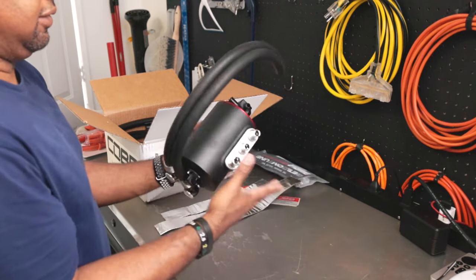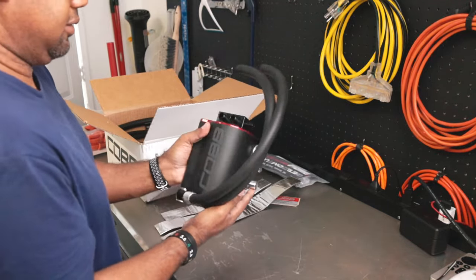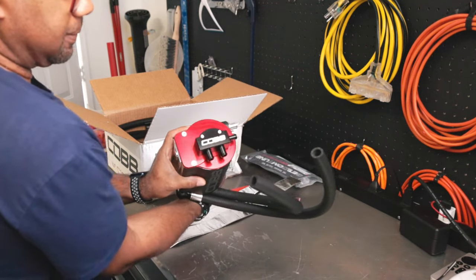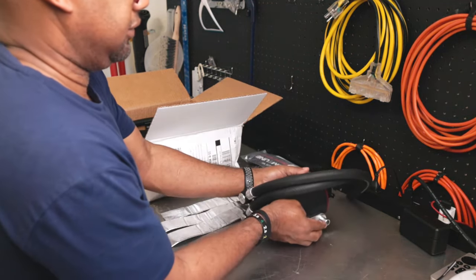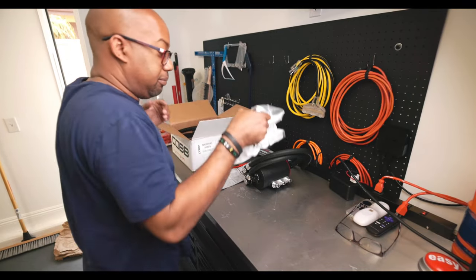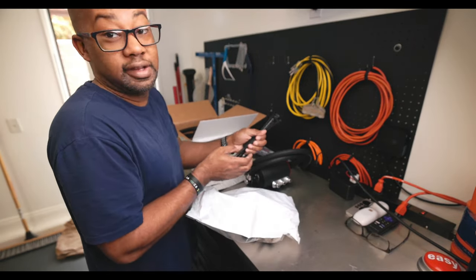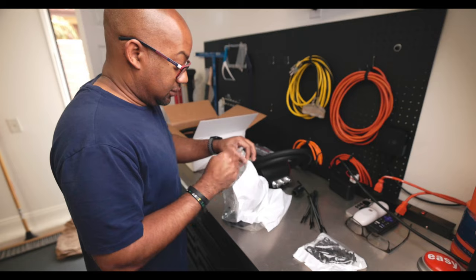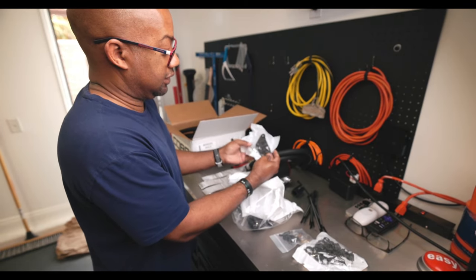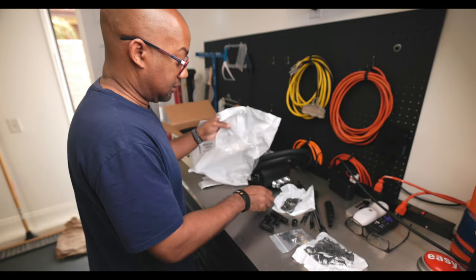It's very well made. Little Cobb logo — I like that color. Alright, we'll set you over here. Bag of goodies: a lot of zip ties, hose clamps, more hose clamps, brackets for the AOS to mount onto the car, T-fittings, hose, and T-fittings.